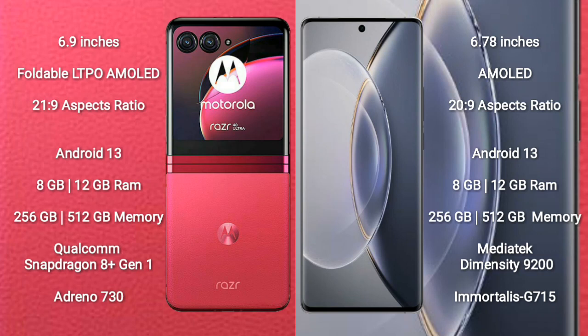The Motorola Razr 40 Ultra runs on the Android 13 operating system. The Vivo X90 Pro also runs on the Android 13 operating system.